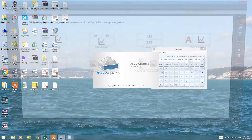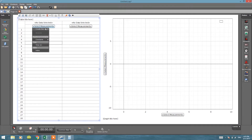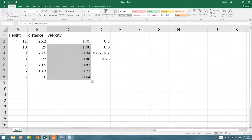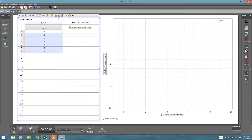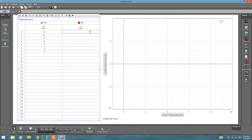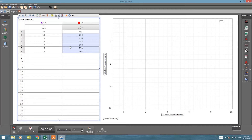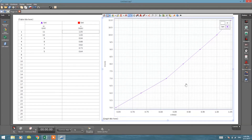Now these are my velocity values and my height values — let's see the relationship. I'll go to Capstone, double-click on 'Table and Graph,' select measurements, and enter height in centimeters by copying and pasting those values. Then create another user-entered dataset for velocity in meters per second, and paste those values as well. Now I have height on one axis and velocity on the other axis — let's see what we have.